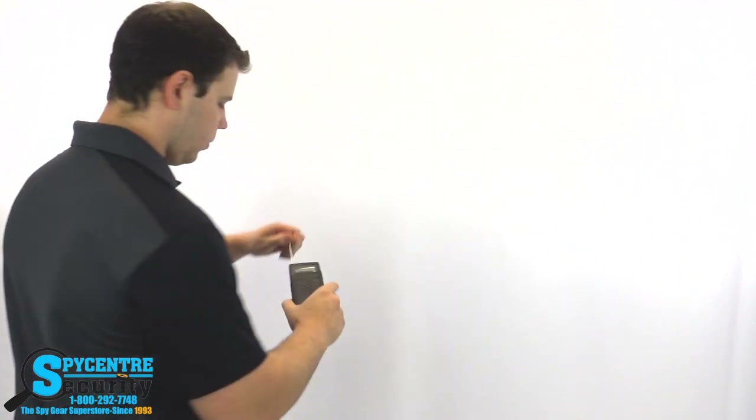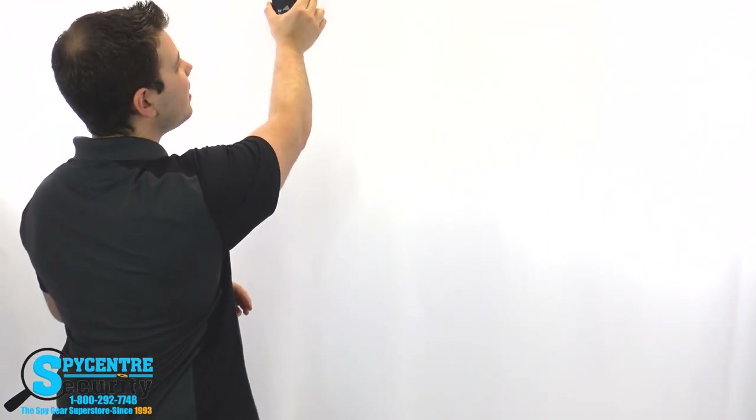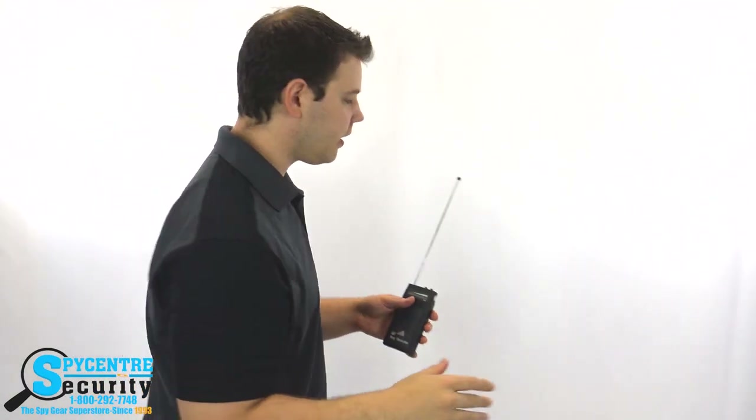Now that we're calibrated and all the known wireless devices are off, you're ready to start your sweep. The pattern I recommend is an S pattern — start high on your left and continue down the wall in a sweeping motion. Whenever you're doing a sweep, extend the antenna and start high, scanning in an S pattern, going over anything and everything you can think of.